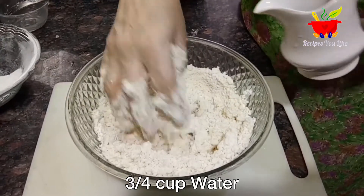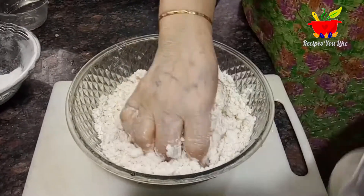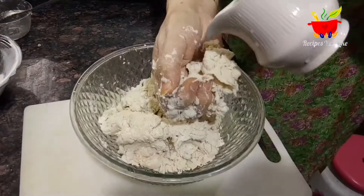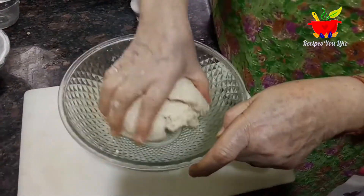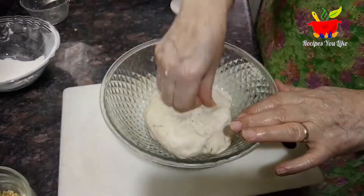Now adding water little at a time we will make a stiff dough. To knead this dough it required about three fourth cup of water. We will cover this dough and let it rest for about 15 to 20 minutes.